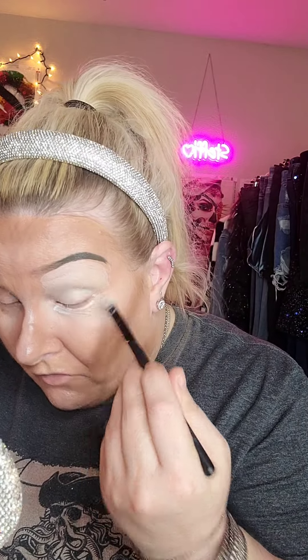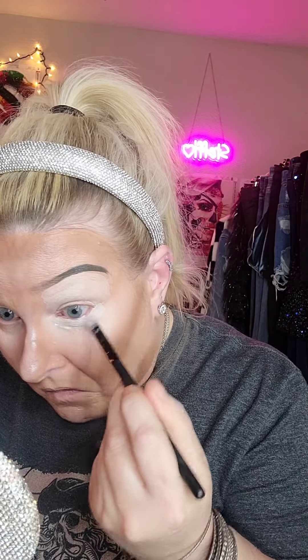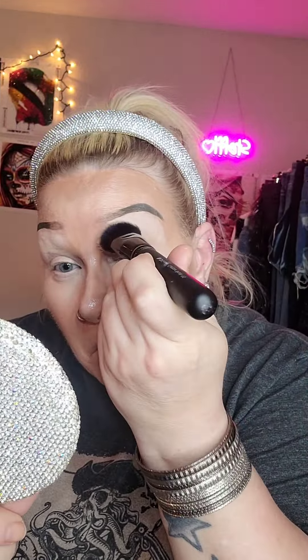Let me see — I think I'll go ahead and put some eyeshadow base underneath as well, and then I'm gonna set that with some translucent powder. I'll try not to mess up my eyebrows.